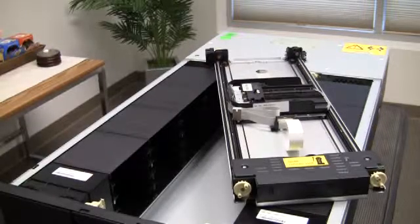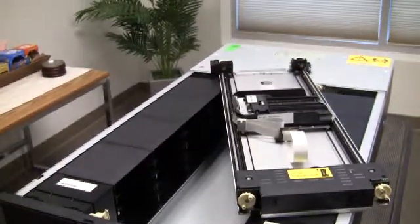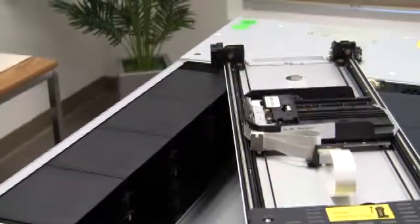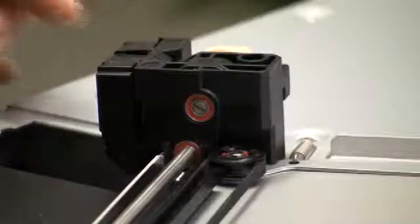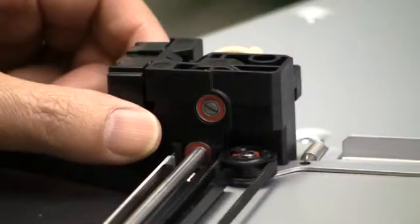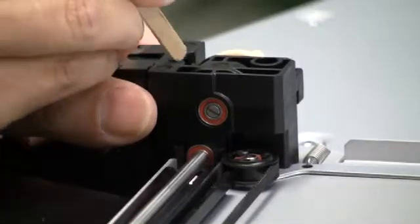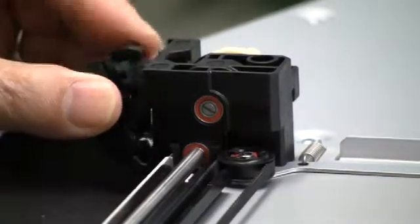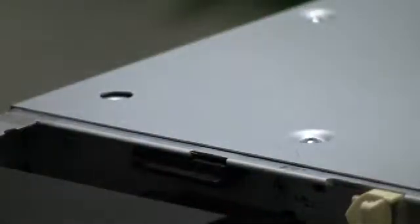After you have set the carriage on top of the library, identify the spooler. The spooler is inside the library and connects the library to the carriage. The spooler cable is connected to the carriage in the far left-hand corner. Once identified, take a screwdriver or small object, push down on the clip, and the spooler disconnects from the carriage. You can then move the carriage out of the way and put the spooler cable back into the spooler.